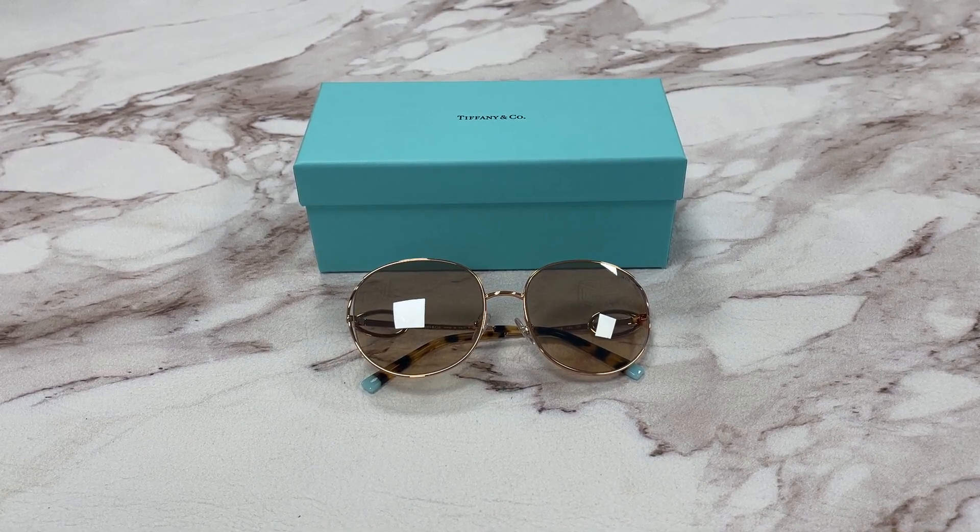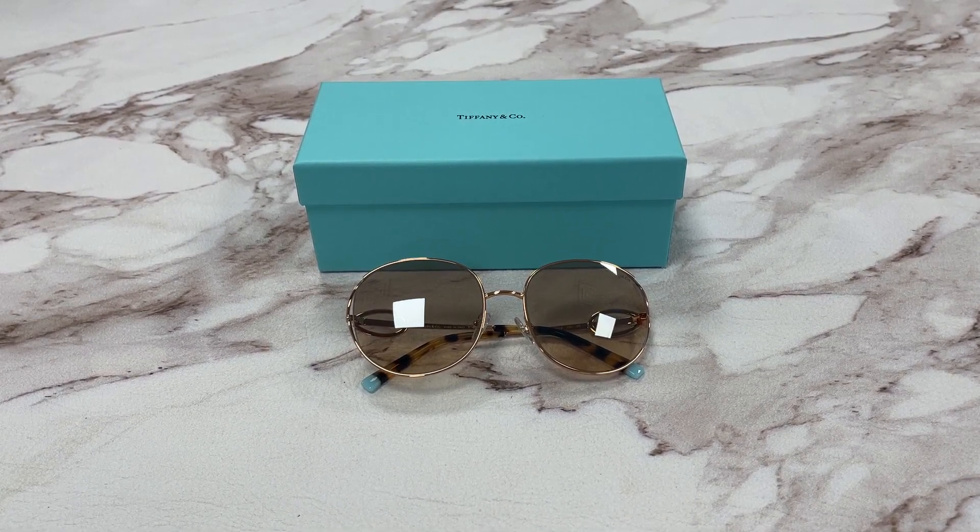Hello everyone. We'll be taking a look at this Tiffany & Co model TF3065 in color code 6105-3D.